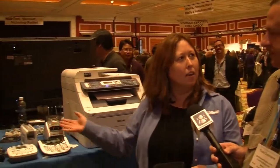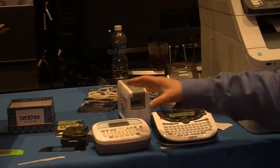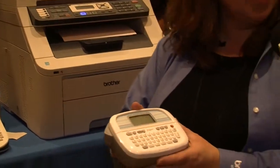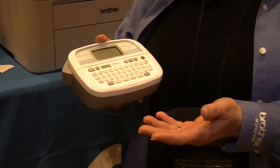What we're talking about here at Showstoppers is our new labelers. We have a number of new models that we're calling our Simply Stylish line. These are used mostly for home and home office type applications. For example, our low-end model, which is the PT90, is what people would use for school projects, home projects, and labeling around their house.